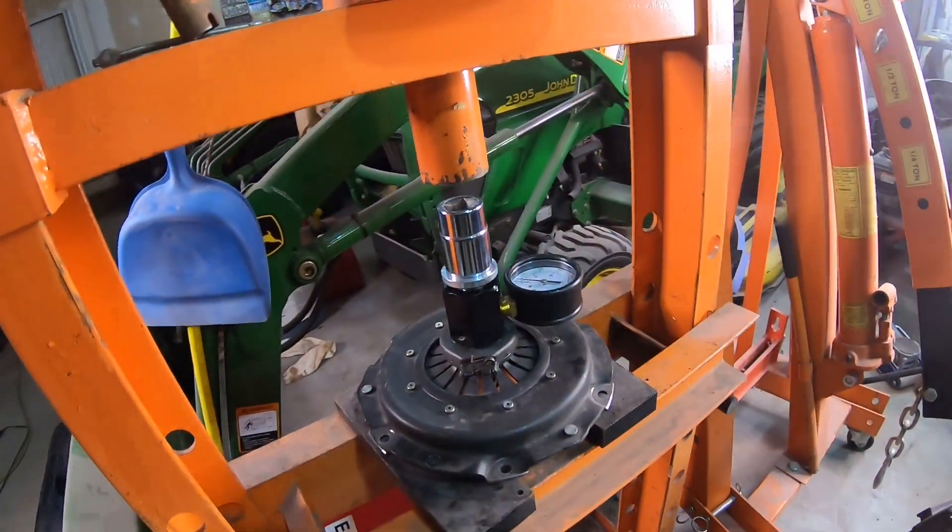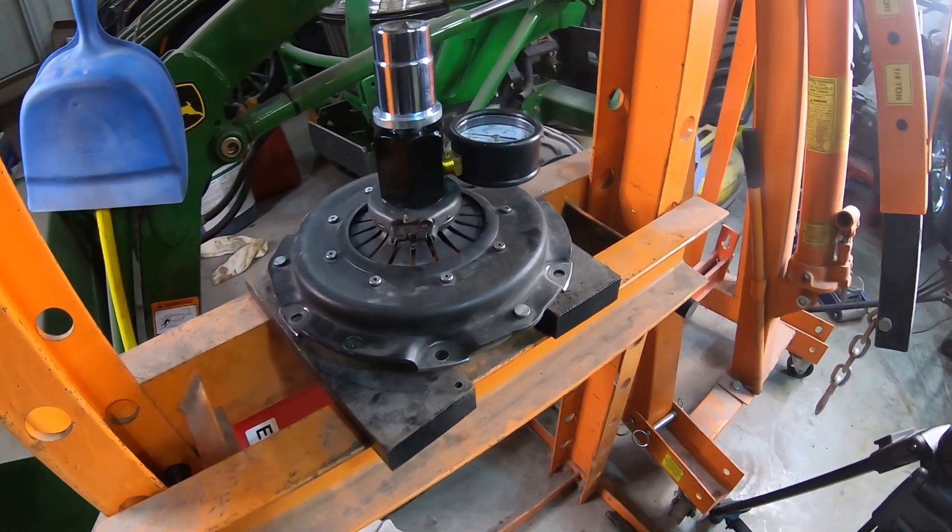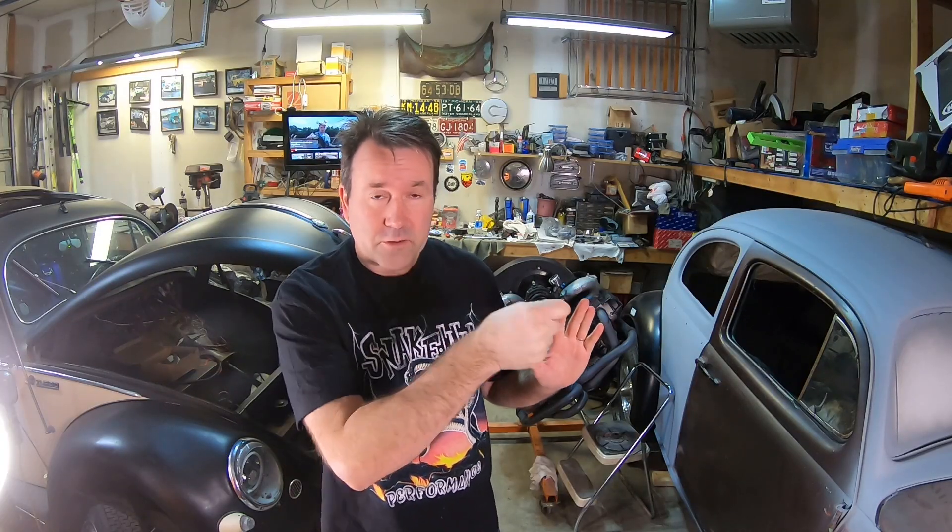Welcome back to Oval Window Garage. Today we're going to do a tech video talking about something I know absolutely nothing about — clutch and pressure plates. I've got it set up here. If you recall a few videos ago, probably over a year ago, I did a talk on pressure plates and clutch discs where I was using the old torque wrench method to try to figure out when pressure plates and clutches will have a break-free point.